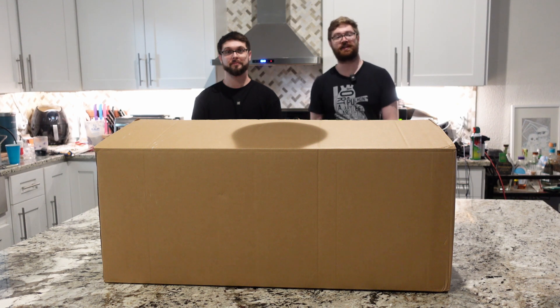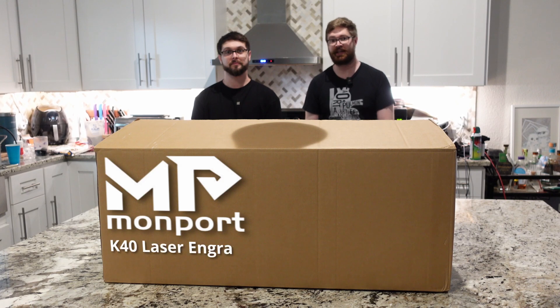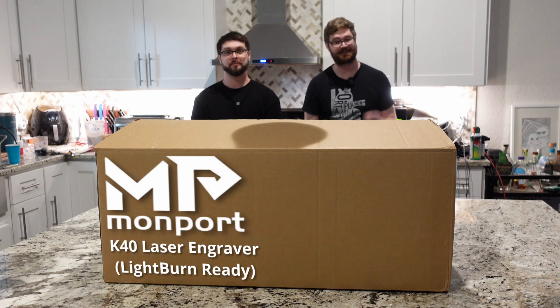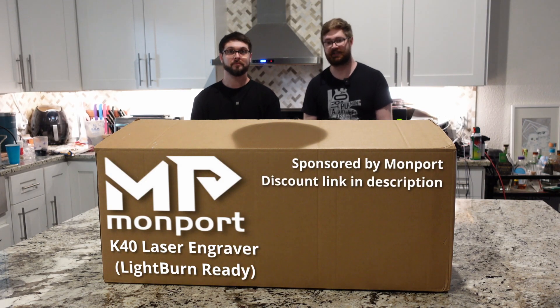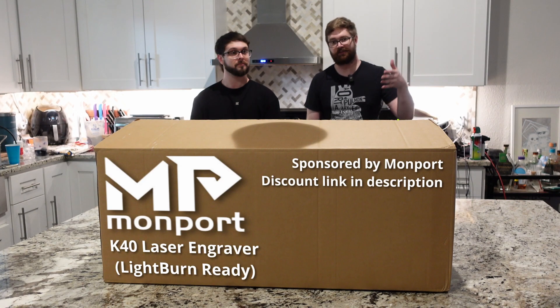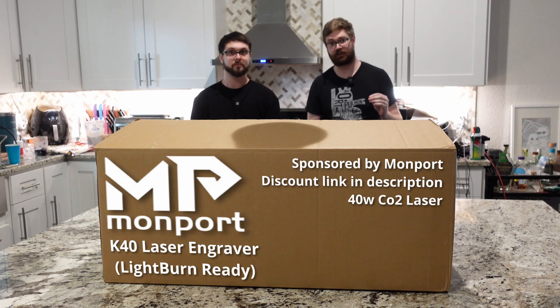Hi, my name is Alex and welcome to the unboxing and first look at the Monport K40 laser engraver that is LightBurn ready. This video is sponsored by Monport and if you'd like to pick up one of these there'll be links in the description. So to get started I'll explain what this is — this is a 40 watt CO2 laser from Monport.